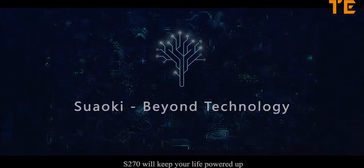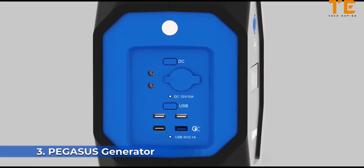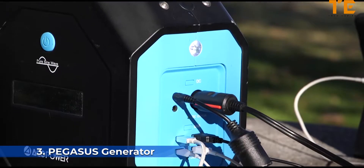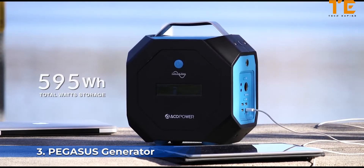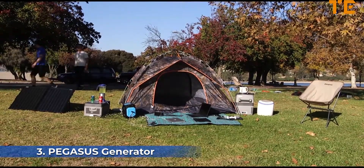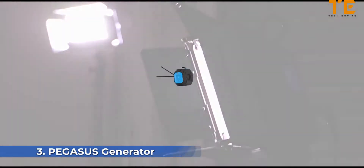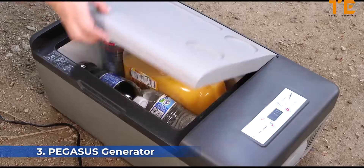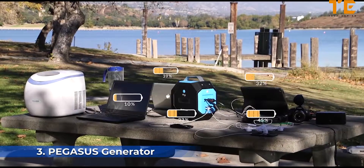With powerful technologies in an incredibly compact enclosure, the S270 will keep your life powered up. The Pegasus is a powerful generator built to meet the fast-growing demand for portable power supply. Aesthetically pleasing, capable of multiple ways of charging, and with an extensive number of output ports, the Pegasus has one of the highest total power output ratings on the market. It is ideal for outdoor activities and functions as an emergency, industrial, and indoor power solution.